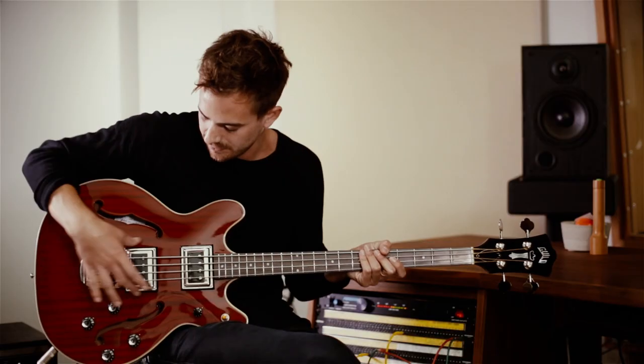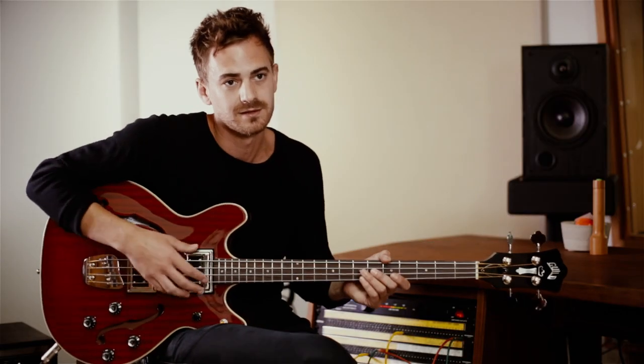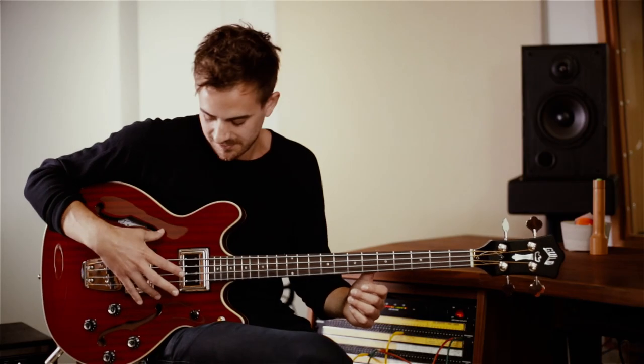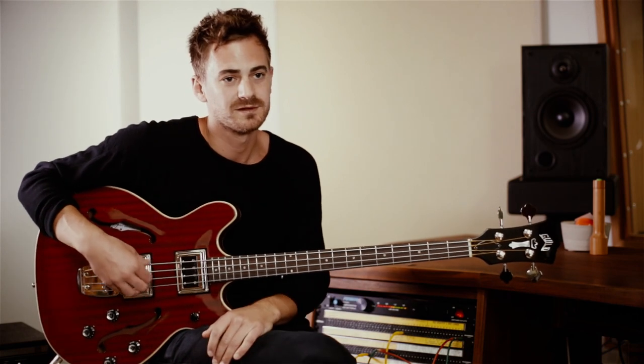It's good because it's got the block running through the middle so it doesn't feed back. I tend to write on guitar really, but it's good because you can still hear it when you're not plugged into an amp because it's hollow. Good for tour buses and living rooms and stuff.